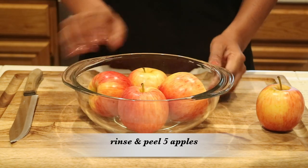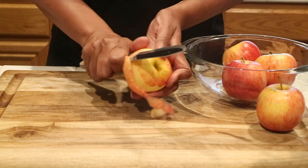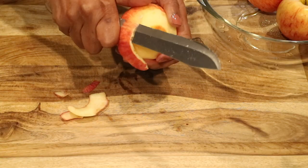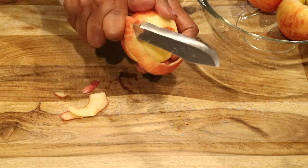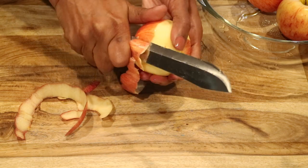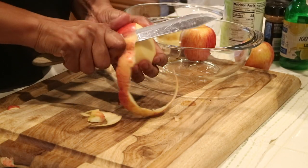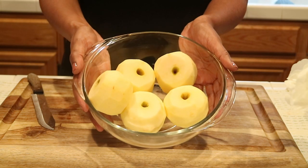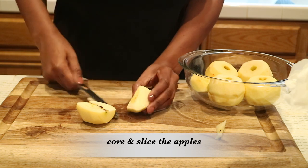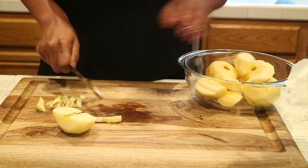Okay, so off camera I went ahead and I rinsed off all of my apples — five apples actually. And I'm not going to need the skin, so I'm just taking a knife and I'm going to peel the skin off of all the apples. There are my skinless apples. And now I'm just going to take my knife and take the seeds out, just core it — take the center core out because you don't want the seeds.